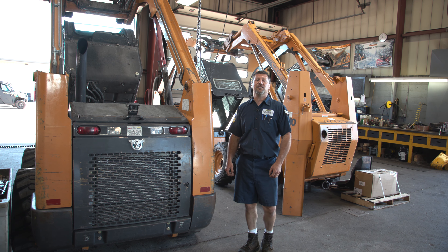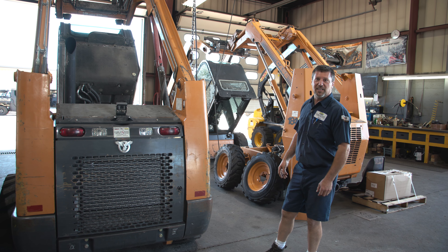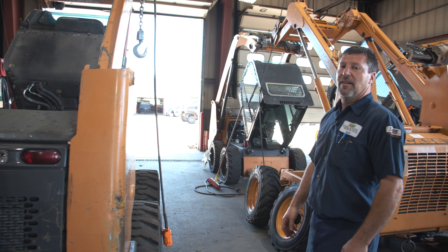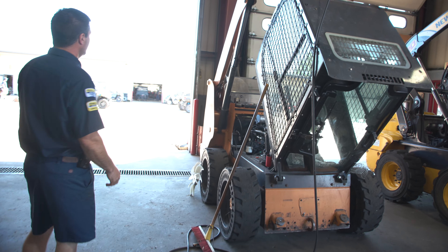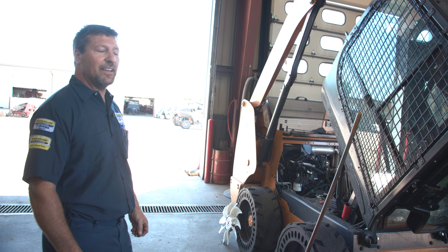We're a dual-branded Case New Holland dealership. These are the two stalls that we work on skid loaders in. Here I'm working on an SR-175 — we have an engine that we're changing out on it. And over this direction we got an earlier model SR-200, and that's an injection pump that we're going to be replacing on it.